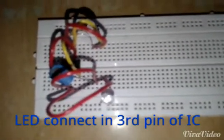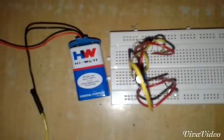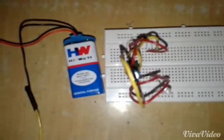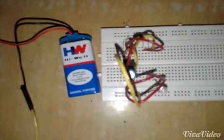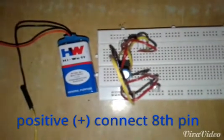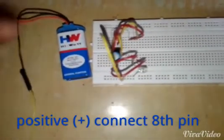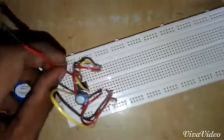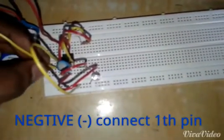For the 9-volt battery connection, the positive terminal is connected to the eighth pin and the negative terminal is connected to the first pin of the IC.